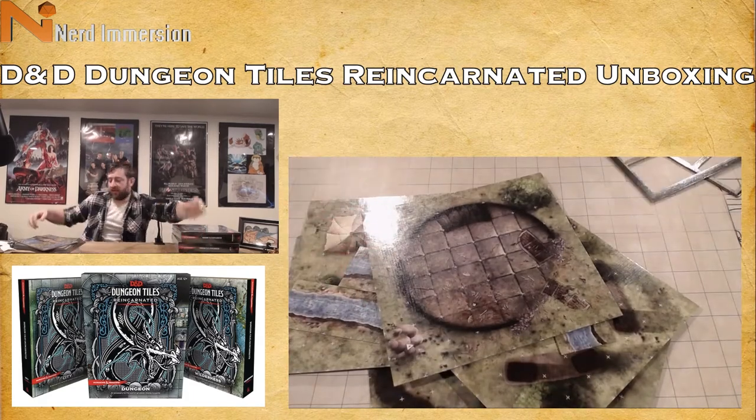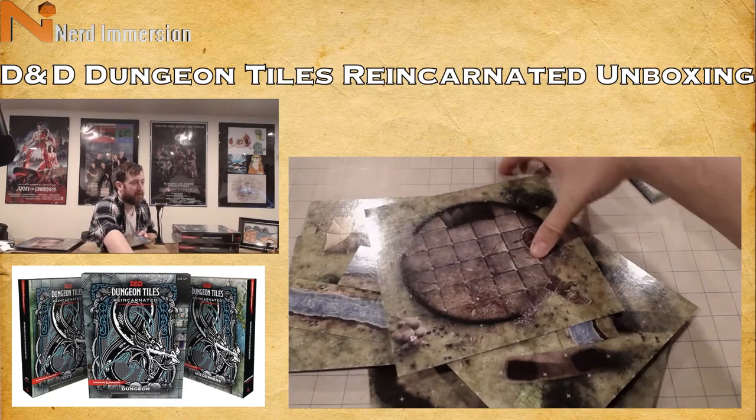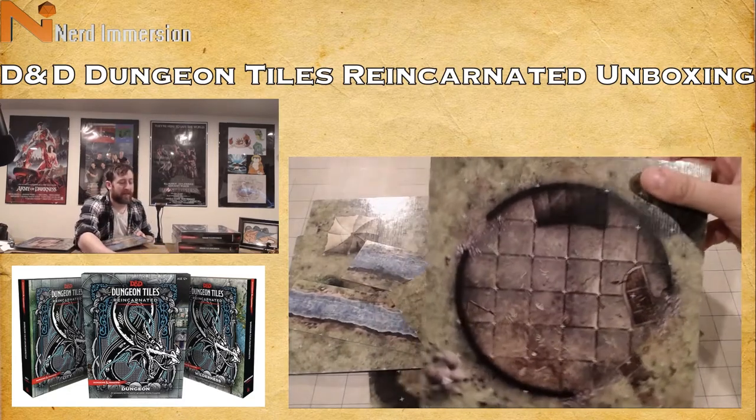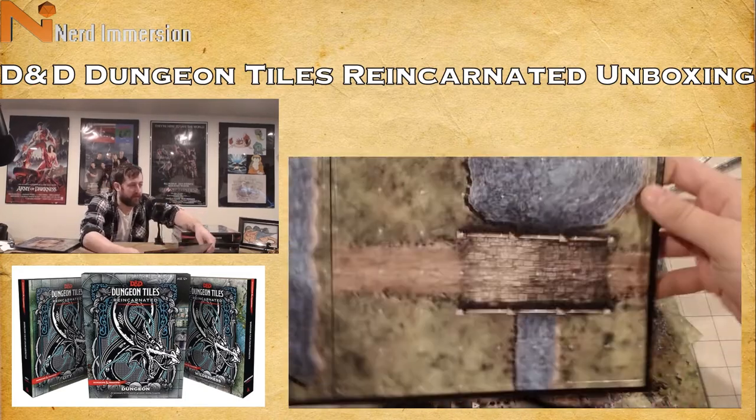If you don't want to shell out a ton of money for Dwarven Forge or 3D print your own terrain, this is not a bad way to go. Rather than retrofitting these into your existing campaign, you could build your campaign around the tiles — plan your map around what you have. For example, that really cool tower tile could become part of your map. This one has a bridge with a little pool.